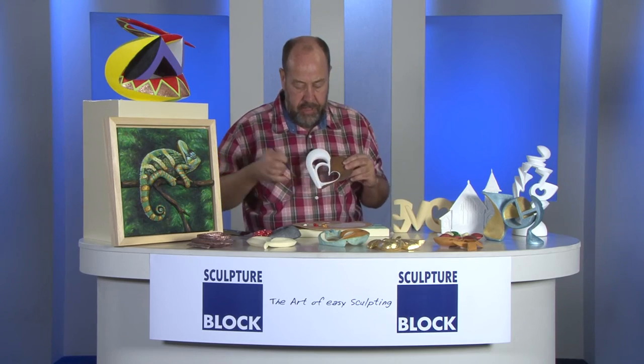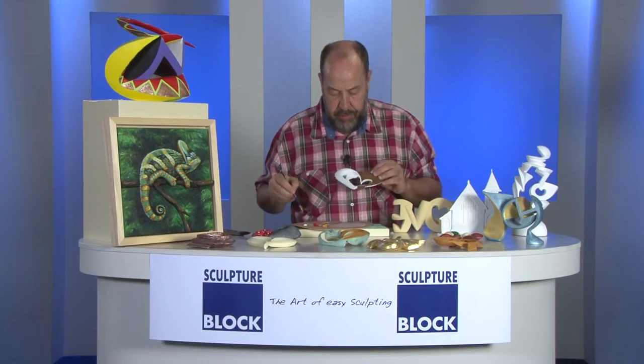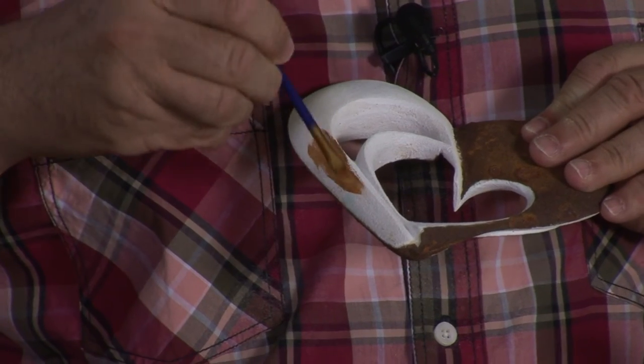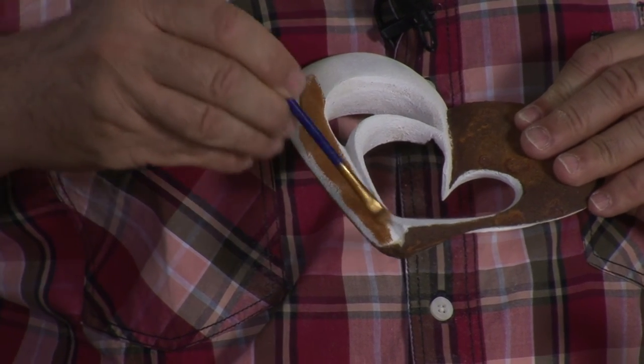Now let me show you how easy it is to put paint on top using just a few colors. Here, for example, you see I first put a primer. Here I have a rusty patina on top, and let me just put a little gold in here. I just put gold, and you see how easy it covers. Once it's bright, you can do anything you want.